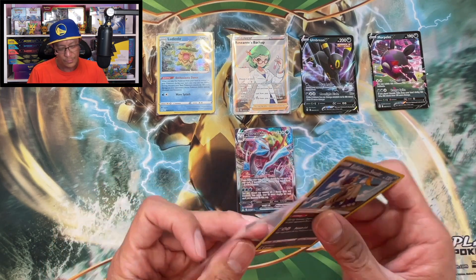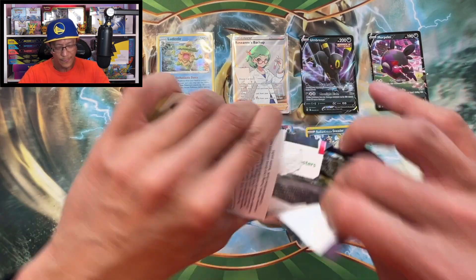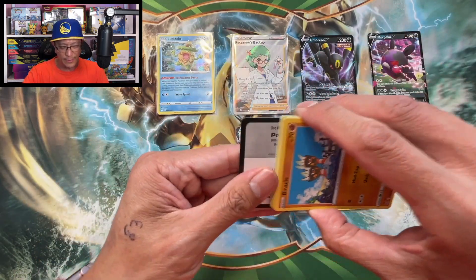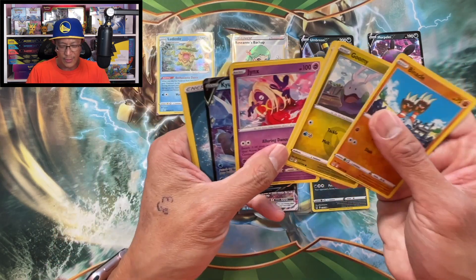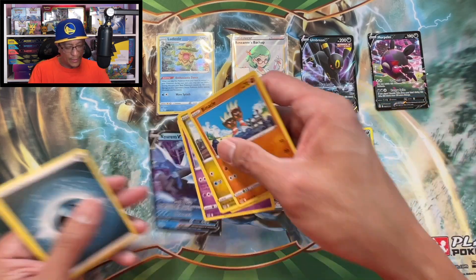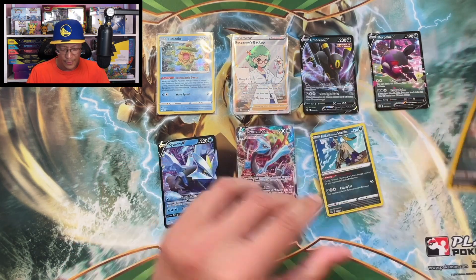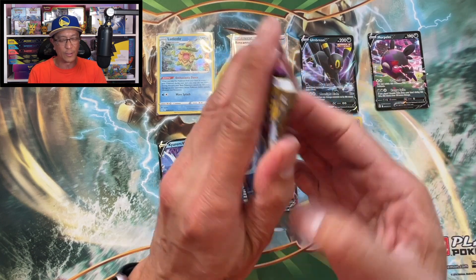Let's sleeve this up. Moving right along - let's see a banger now. We got something - Curum V! And double hit - another Radiant Sneezler! Radiant Sneezler and a Curum V - double hit, guys! Not too shabby at all. Four sleeve booster packs of Lost Origin - these sleeve booster packs are coming through clutch.